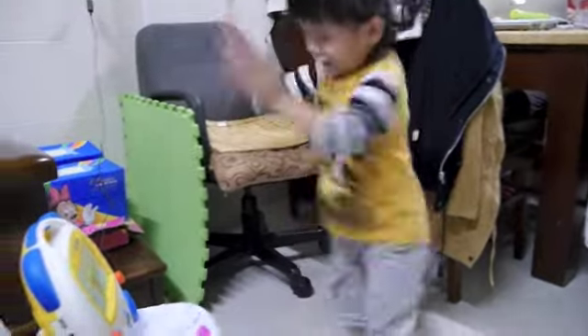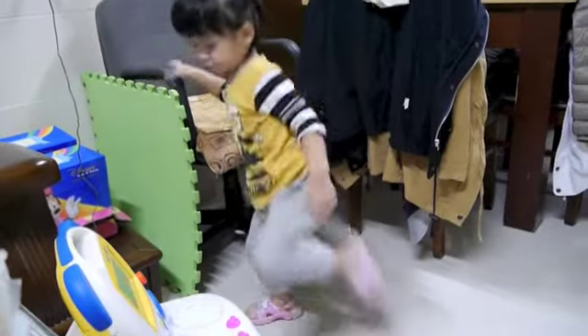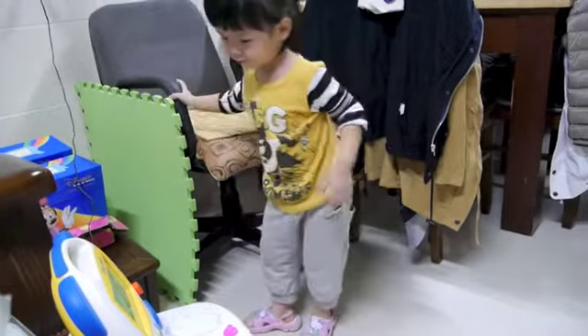Hop, hop, hop on your right foot, hop on your left foot.